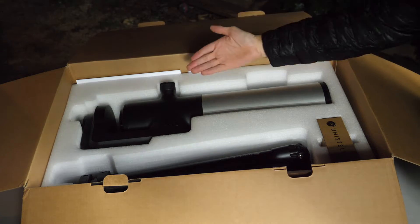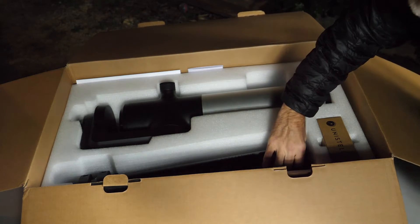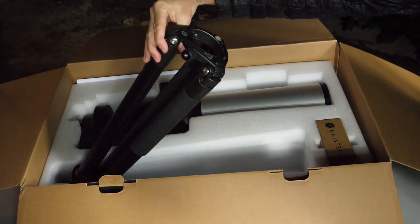The box is just here, let's open her up. There could be two different boxes depending on the EV scope that you've ordered. If you've ordered it with the backpack, you're going to get the backpack and the EV scope in the box. If you ordered it without, you're just going to have a box with the EV scope. Inside the box you'll find the EV scope and the tripod — we'll set up the tripod a little later.